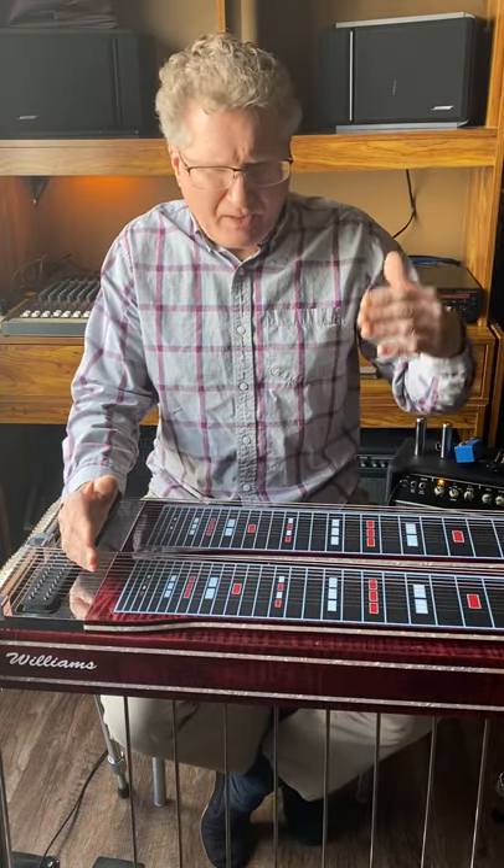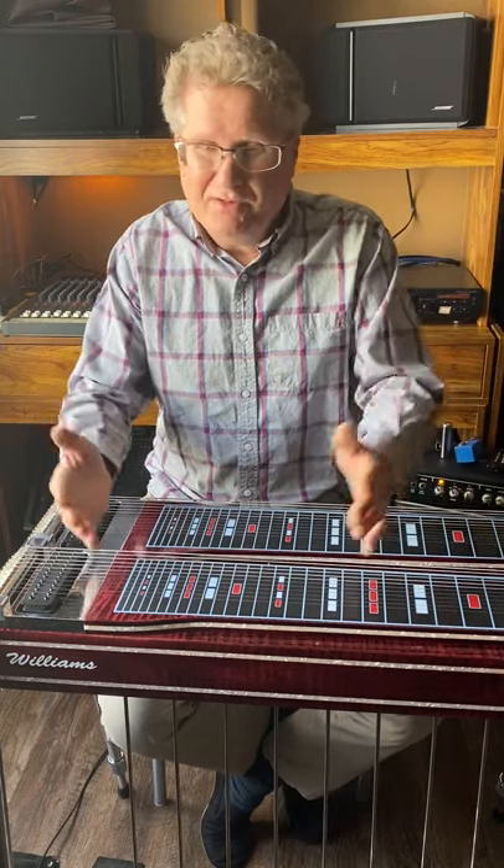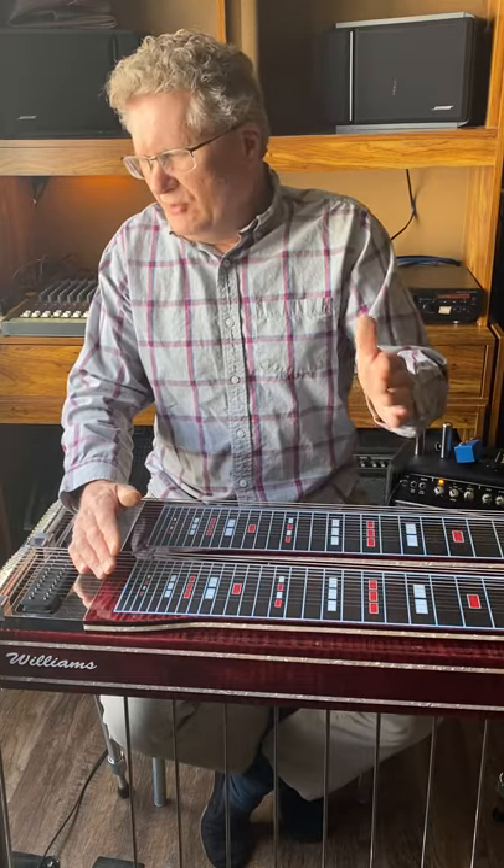Humidity and air pressure also affect your tone because speaker waves travel through the air differently. For example, I've set up in a church on Saturday night with perfect tone, then come in Sunday morning and it sounds horrible — because a cold or warm front moved in overnight, changing the barometric pressure and humidity. It's the same room, same settings, but it just changed. That's something you just have to be aware of and adjust for.